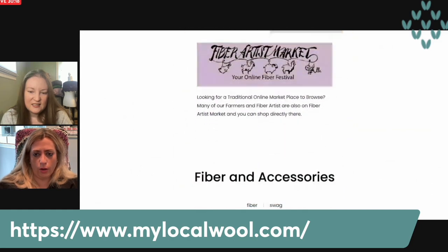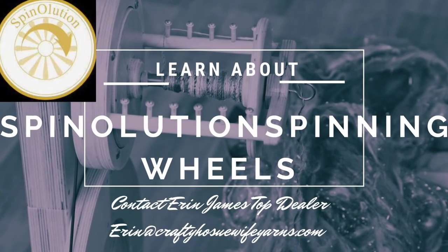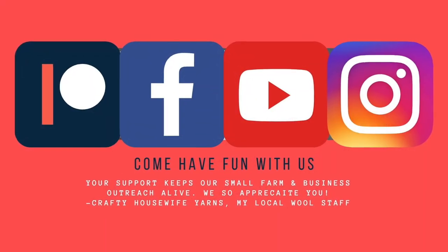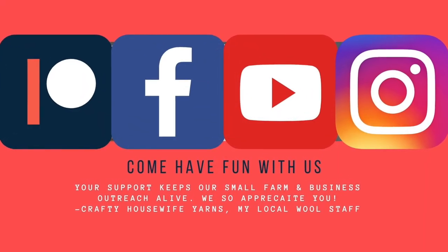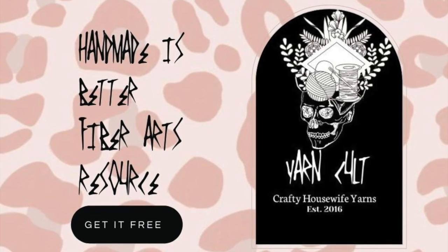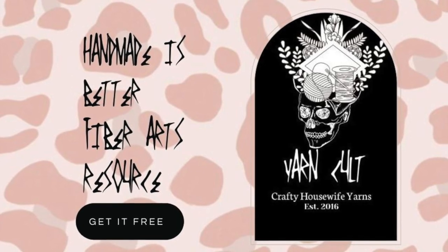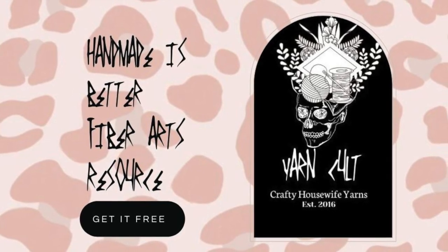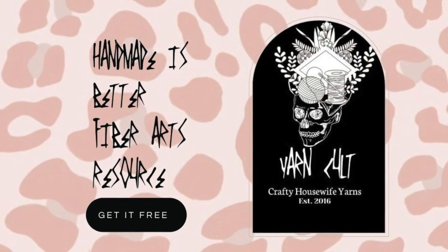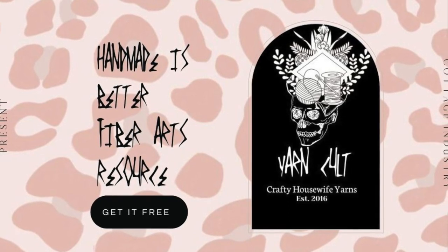We're also partnered with the Fiber Artist Marketplace. Have you fallen down the cottage industry rabbit hole yet? Well if not, buckle up and click over to the description in the show notes and sign up. You can get ready for the most fun induction into the cult of all things yarn and fiber — including free yarn, free ebooks, patterns, coupons, and much more. You don't want to miss out.